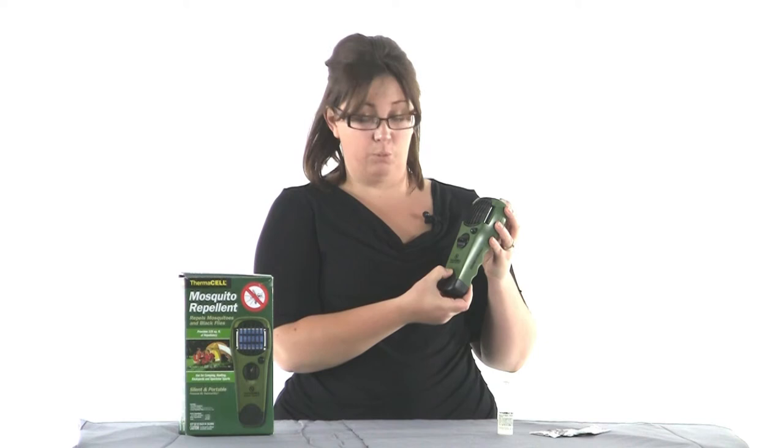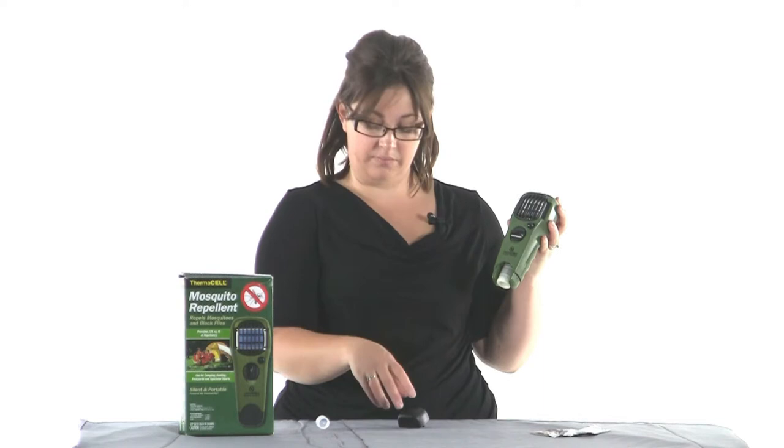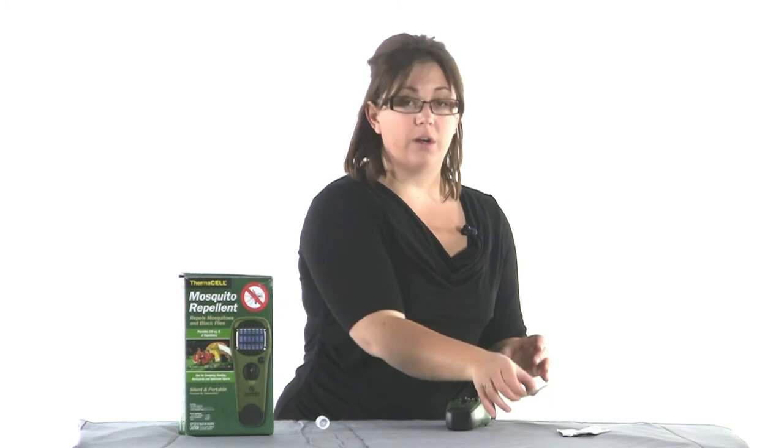When it's time to replace your butane cartridge or get it started, you're going to use your butane cartridge, which is going to run for 12 hours. Screw it into the bottom of the unit like I'm doing here, then replace the cap. Now open one of your mosquito repellent pads — each lasts 4 hours — and slide it into the unit behind the black grate on the front.